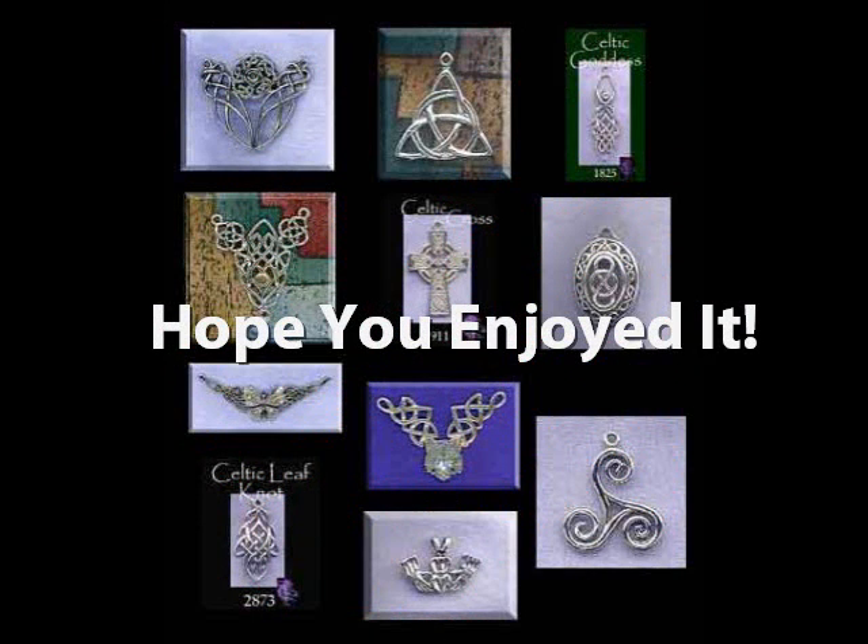I hope you enjoyed learning a little bit more about how we make the things that we make for you. Thanks. This is Michelle signing off, and we hope to see you at SilverEnchantments.com. Have a blessed evening.